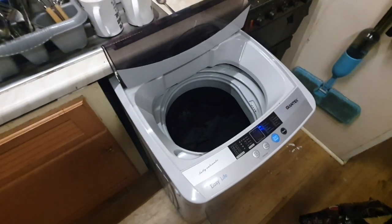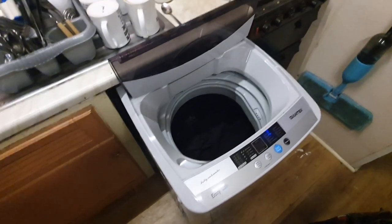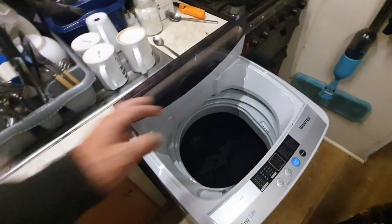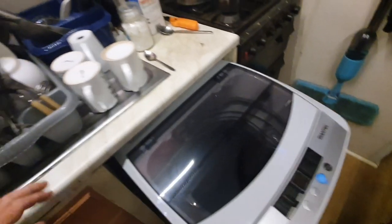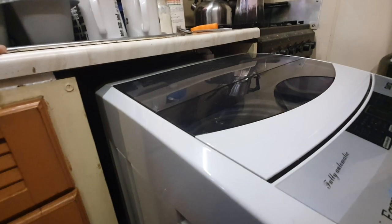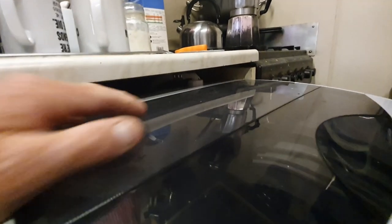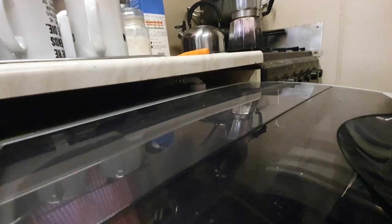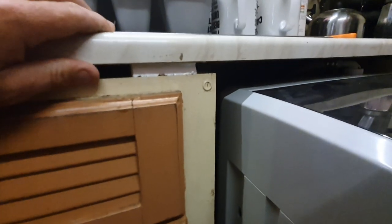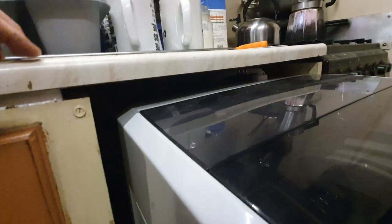It uses 250 watts for a wash cycle and 310 watts for a spin cycle — absolutely perfect. The only issue I had was when I was looking at buying it, they didn't include the overall height of the unit including the water inlet valve. So I put a bit of foam underneath and raised up the bench just to accommodate the water inlet.